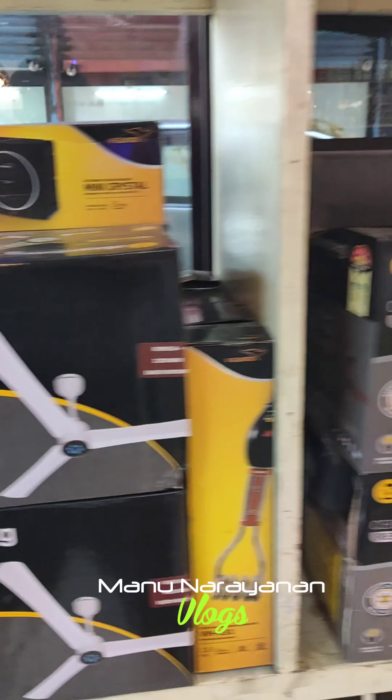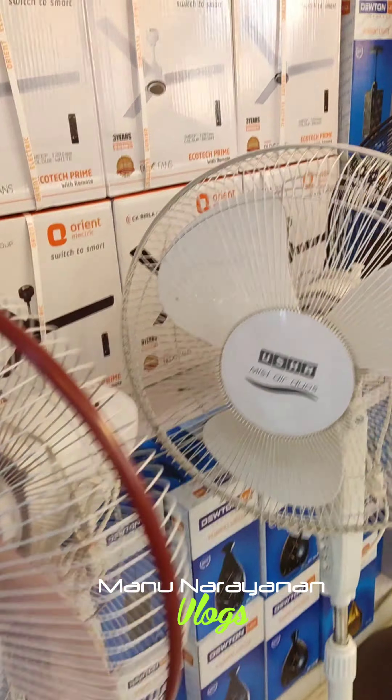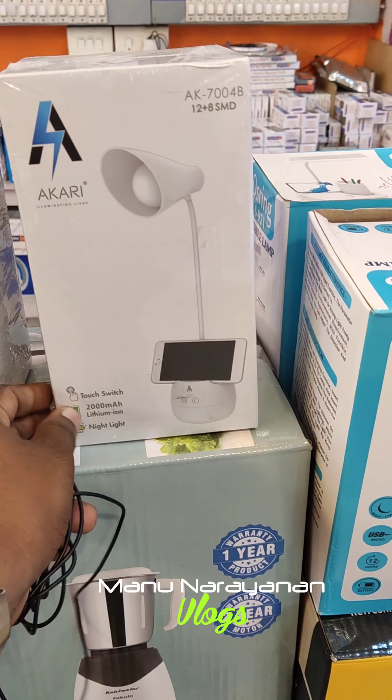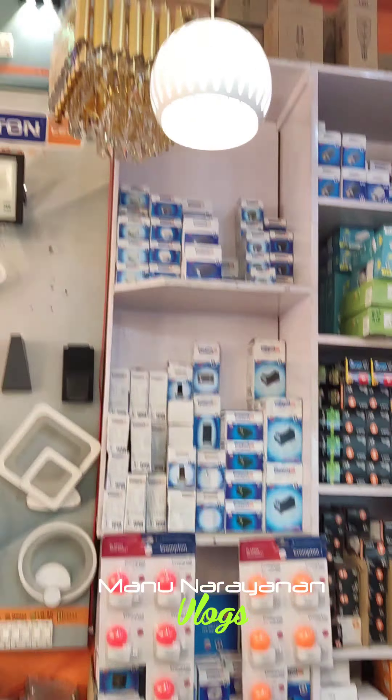There is a remote control here. There are a few varieties of fans. We have a table fan and lights. We also have a mobile and a table lamp. There are a few varieties of items available.